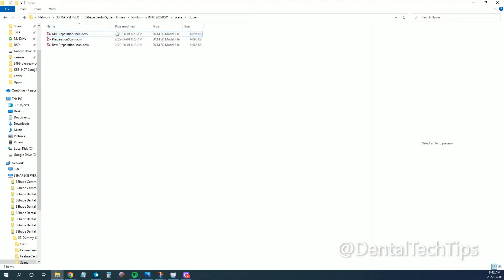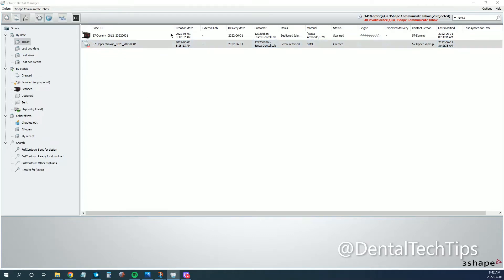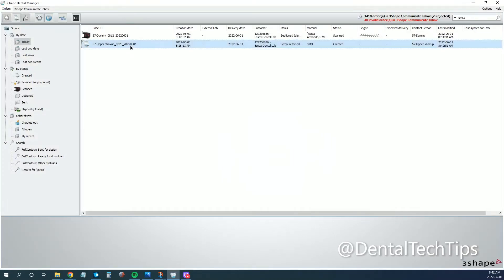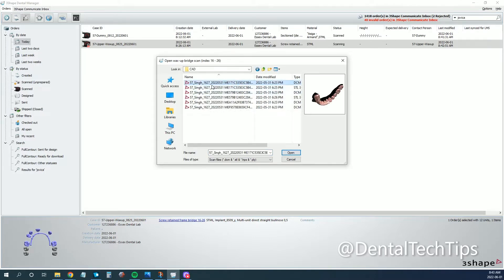Now that we have this file, we're going to note where it is and go ahead and create a new order. I've already created it, but you want to make sure your order form corresponds with your previous ones — you want those same teeth positions selected. You choose Direct to Multi-Unit, select Wax-Up Bridge, and hit OK. Now we're just going to import our objects. We grab that MB Preparation Scan, then we grab our wax-up as well — go to the CAD folder, go to the upper, and hit OK.